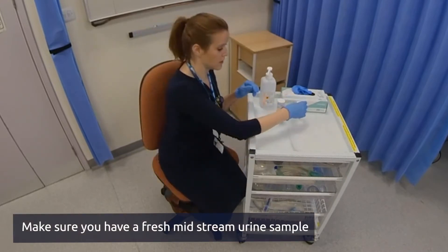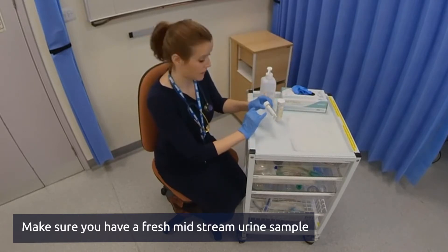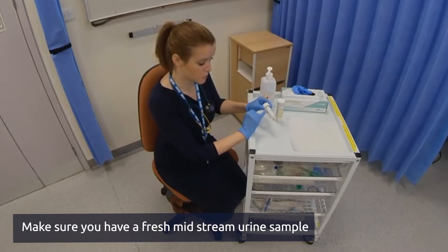You want to take your urine sample and double check the name — which is Peter Clarke on this one — the hospital number, and the date of birth.